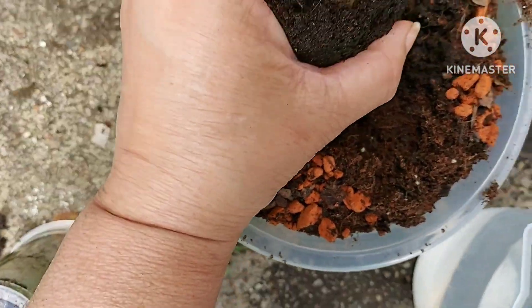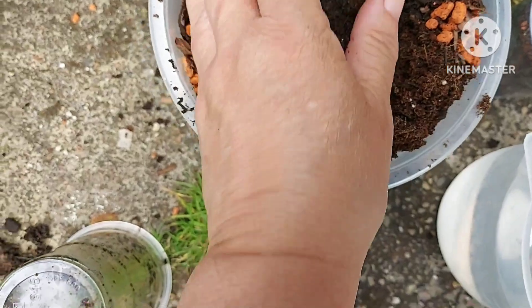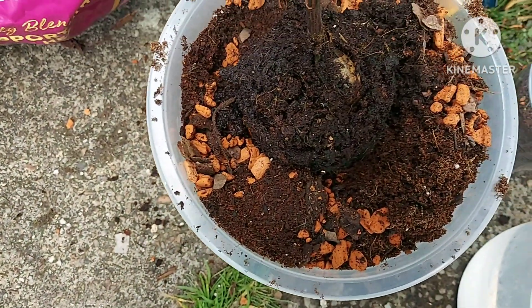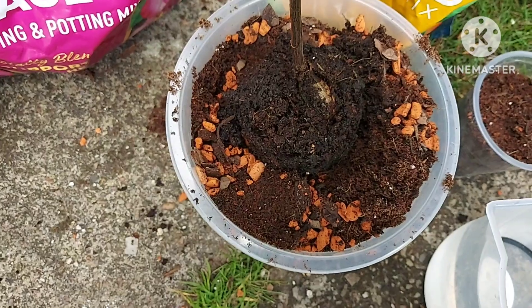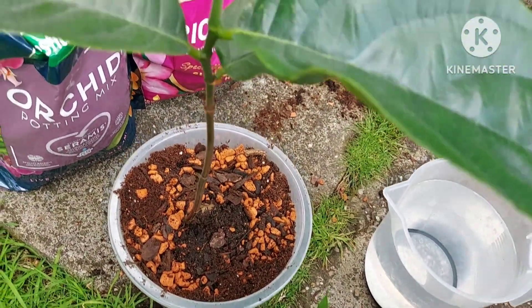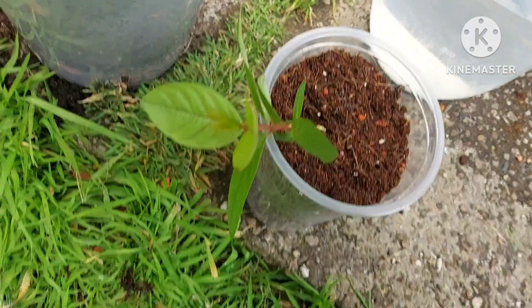I'm easing it into the space I've created. It's standing a little bit proud of the level, so I need to add more compost to that. It's nicely in the pot now.